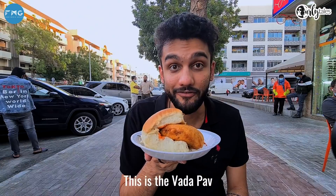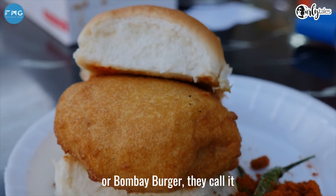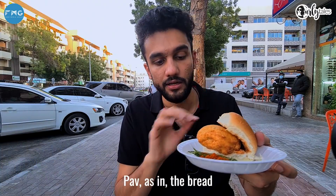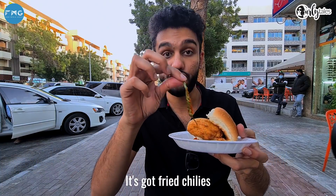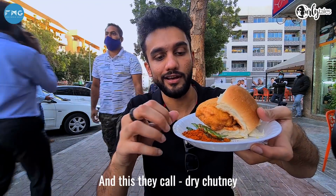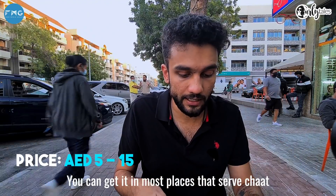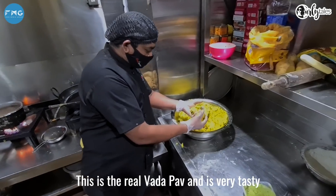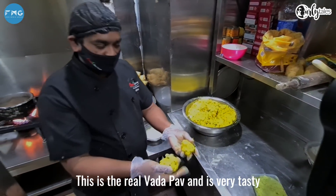So this is the Vada Pao, or Bombay Burger, as they call it. Vada as in potato, Pao as in the bread. It's got fried chilies — you can actually just eat them. And this they call Suka Chutney. You can get it in most places that serve chaat around town. This is the Vada Pao, and it's full tasty.